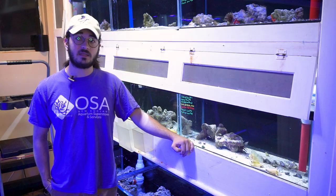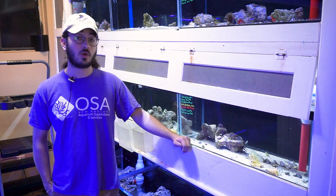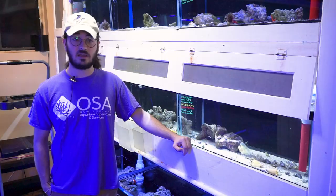They can be quite picky eaters, and generally, especially when they first come in, they're only going to be eating live food. Things such as small mollies and guppies are generally a good way to get them to start feeding. Ghost shrimp are also a good option — things that will kind of sit in front of them and allow them to inspect it before eating. However, after spending some time in the tank, they will generally take to being target fed and sometimes will even eat frozen food such as krill.